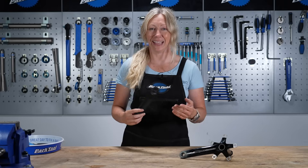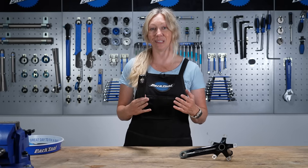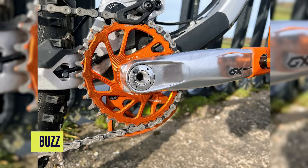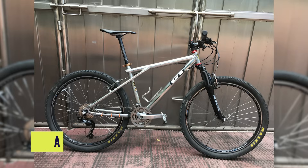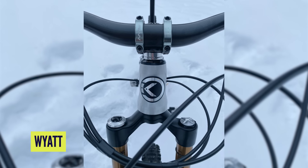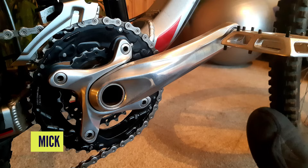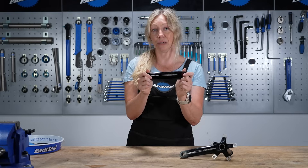You guys have been sending in some photos for our top mod section on the tech show, and they look so good — hand polished parts like stems, spacers, cranks, even the lower cage on a derailleur. It's inspired me to do it myself, and I want to show you how if you don't know already.